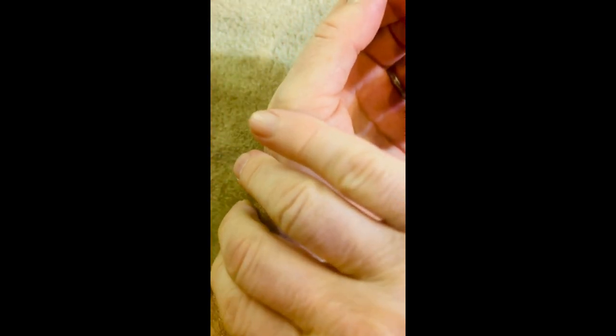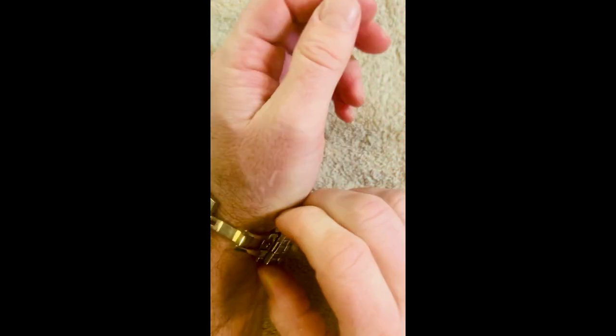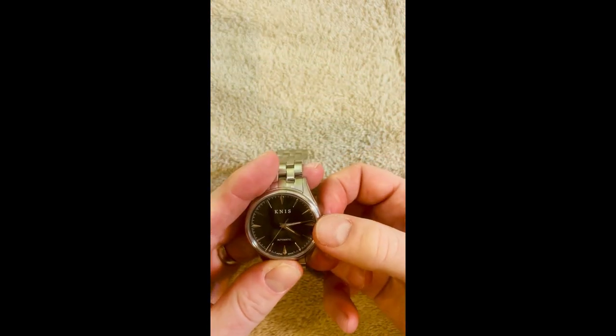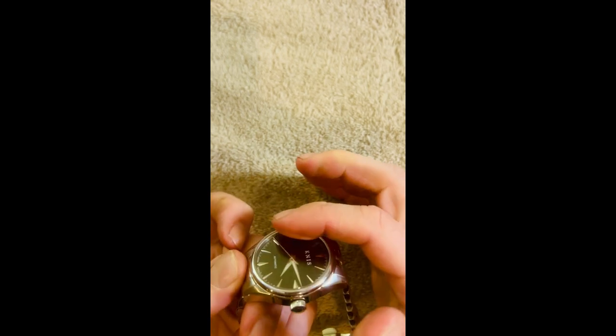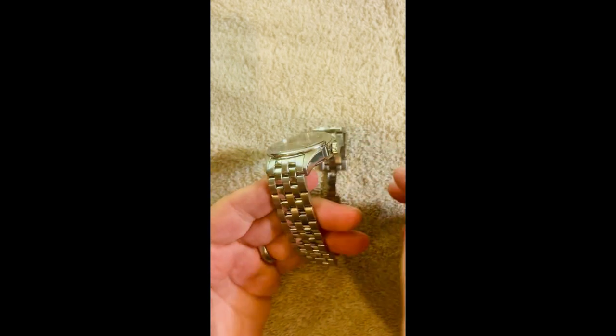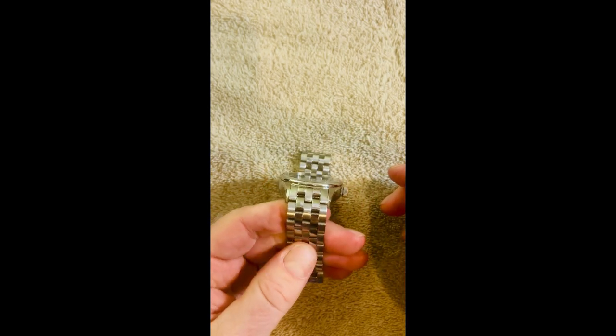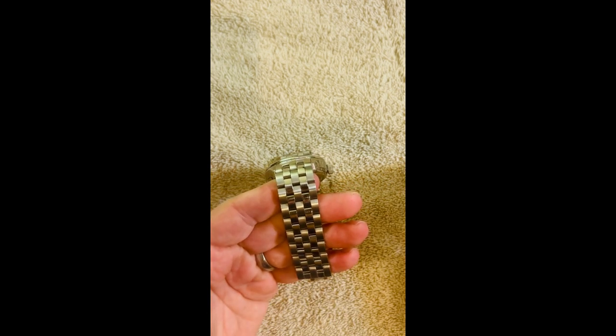Let me just put it on real quick. I have a six and a half inch wrist, just to give you a sense of how it looks. It's a 38 millimeter. It does have hacking and quick release clasps — just pull it out, boom, there you go. It's a flat sapphire face and a polished steel body. This is the watch wristband that came with the watch. They have a couple of options; if you don't want something like this, I think they have a leather option as well.